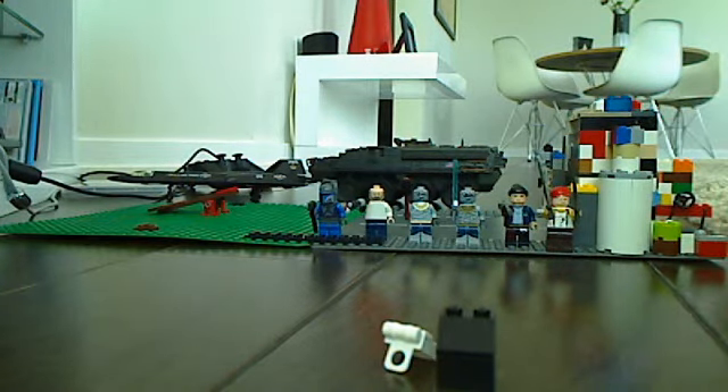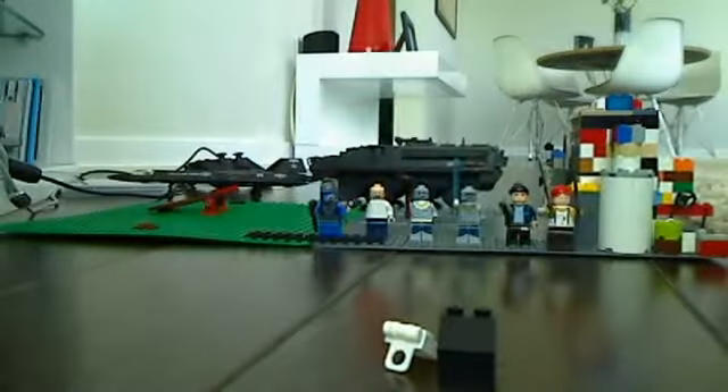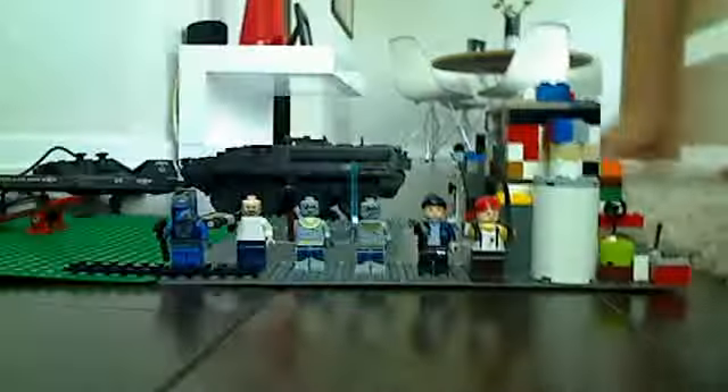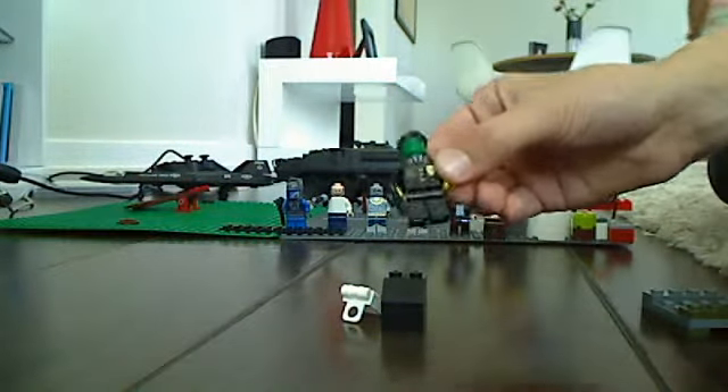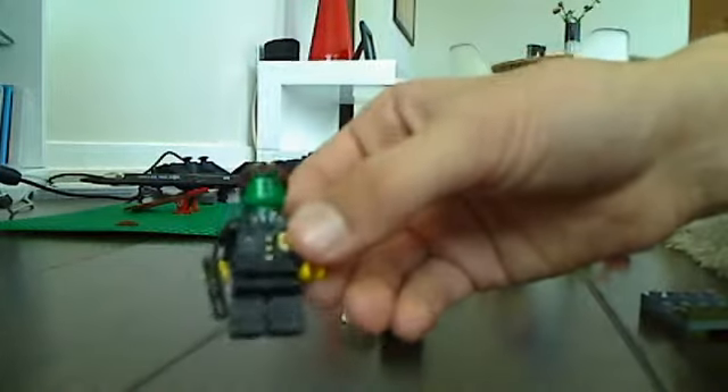Wait, I forgot to mention this guy — he's my brother's. Come over here, come in the camera. Anything words to say about being in this show? Not really. And he's like a guy again — he lost his face because his dad threw it away.